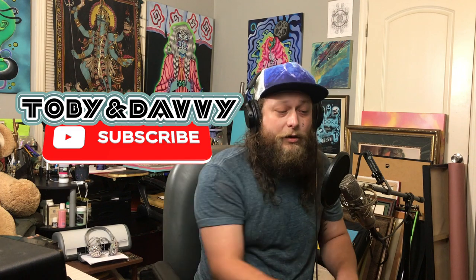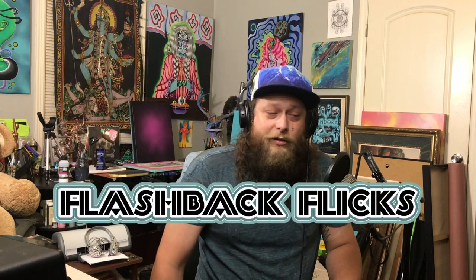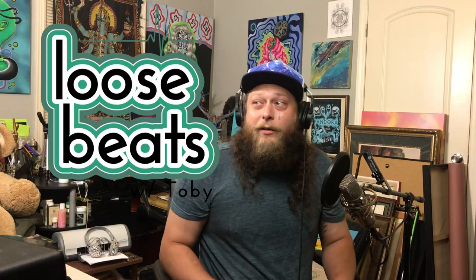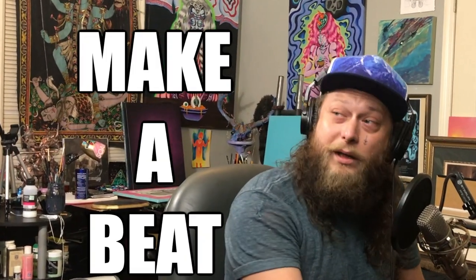What is up? It's Toby again, aka Cushing, from the Toby and Davey YouTube channel. Check out all our stuff — we got a podcast called Drinking a Joint, which is a lot of fun. We got Flashback Flicks, which is us reviewing movies. And Davey does a Grateful Dead guitar tutorial called Play Dead. So check out all our stuff on our channel. And this is Loose Beats, where our slogan is: chill out and make a beat.